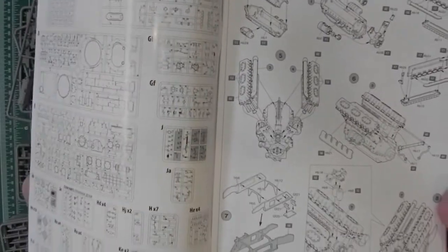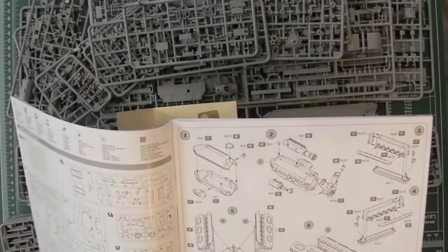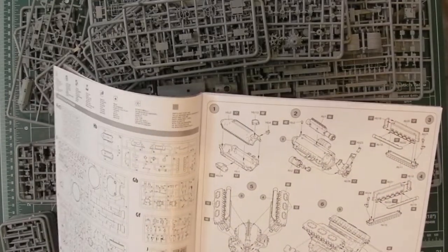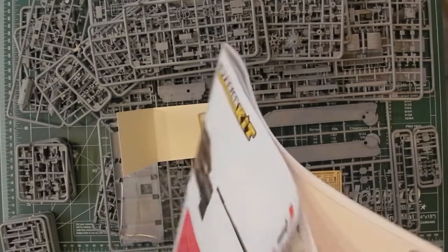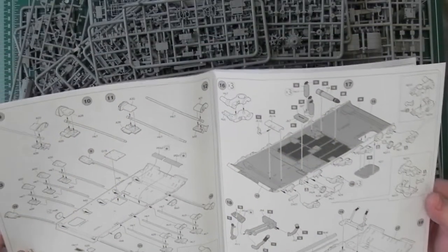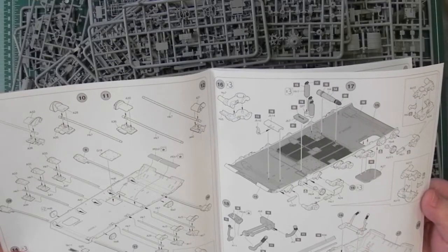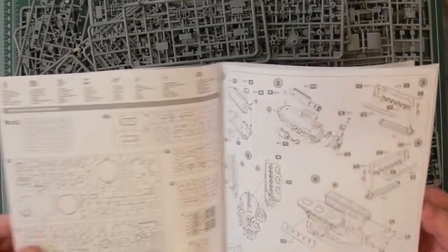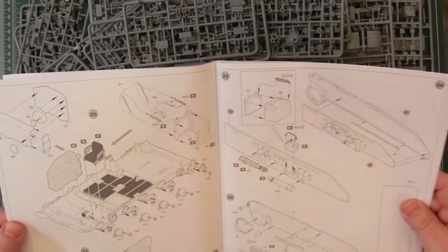A lot of smaller sprues. I'll scan all these and add them on to the end of this video. Going through the build, you start with the engine first, then the hull. The pictures seem to be quite big — bigger than before — they seem to have put more on each page and filled the space better than they have before. That's nice to see.